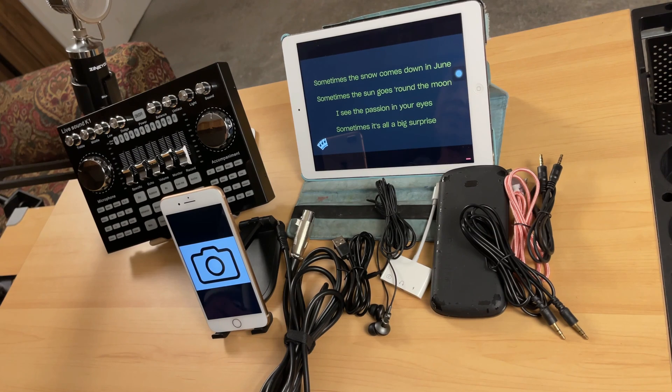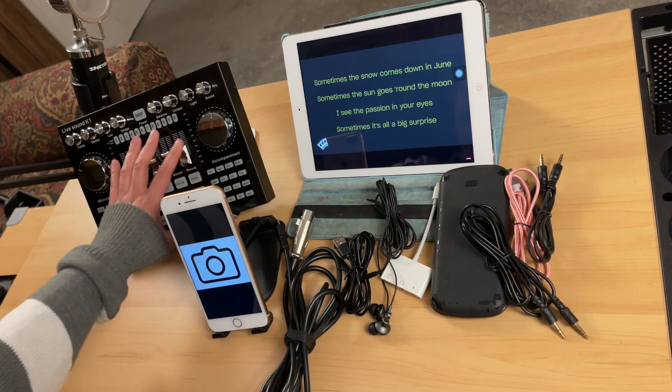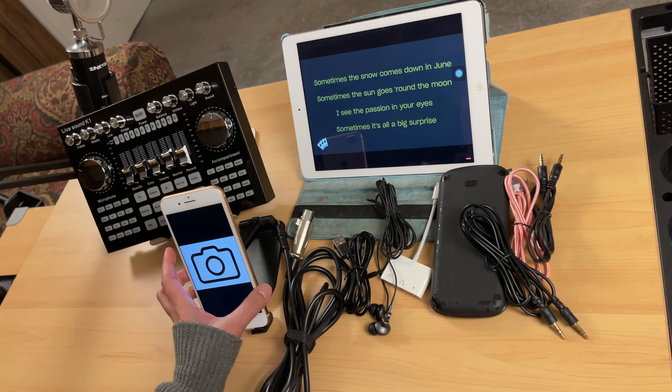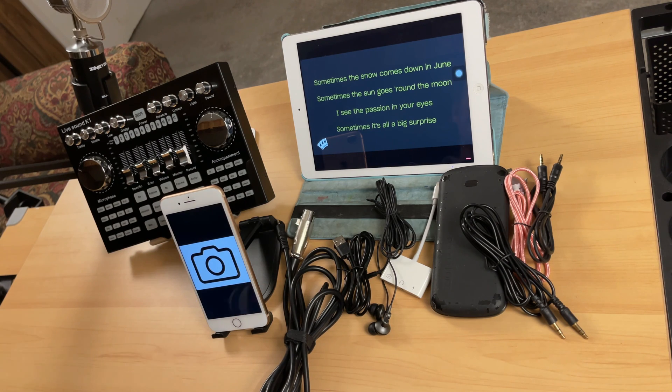Let me show you the cables I will be needing in this setup. First of all, this is the K1 Live sound card — this is the device where I will be doing some recordings. The setup should be the same if you will do some live streaming. This is a condenser microphone; you can also use a dynamic microphone if you want.